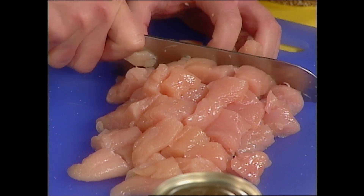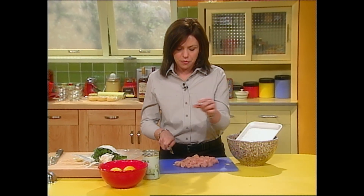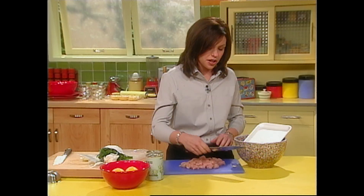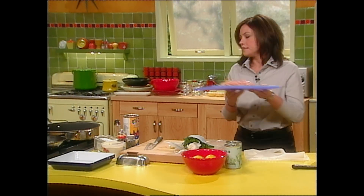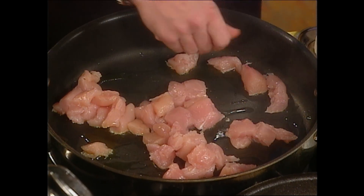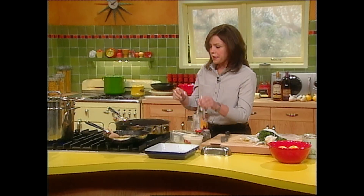It all goes into one pot. I start with chicken tenders so I can just make a few quick cuts right across — because the tenders are already in a strip shape, you just make a few quick cuts across, and there you are: a whole bunch of nice white meat chicken diced up. I'm going to sauté this up in the pan, in a big skillet, so I can go ahead and toss the pasta right with the chicken. Salt and pepper.